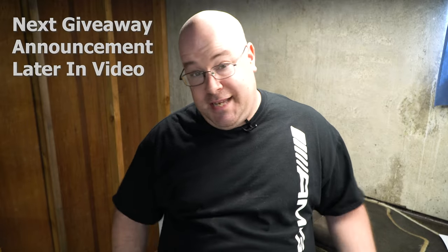Hi there and welcome back to the Bald Man Motors. So in today's video, I'm in my basement and we are going to be cleaning some floor mats.